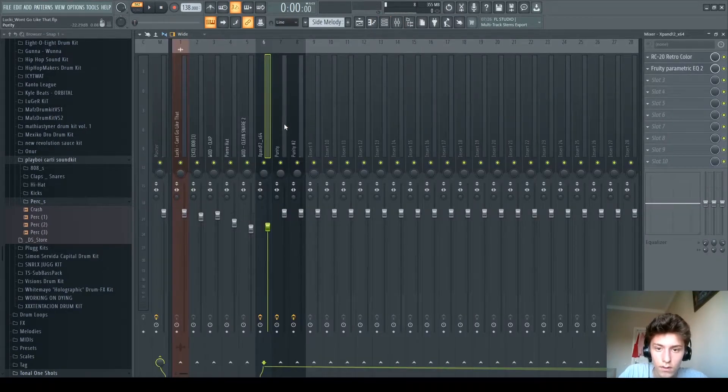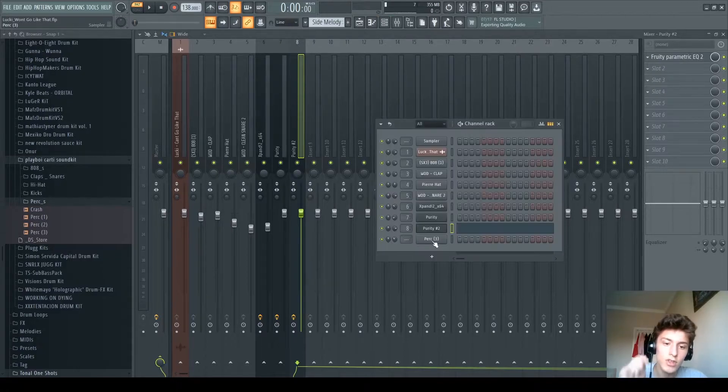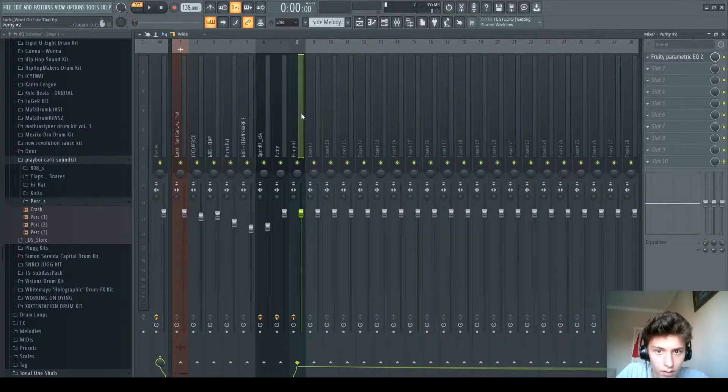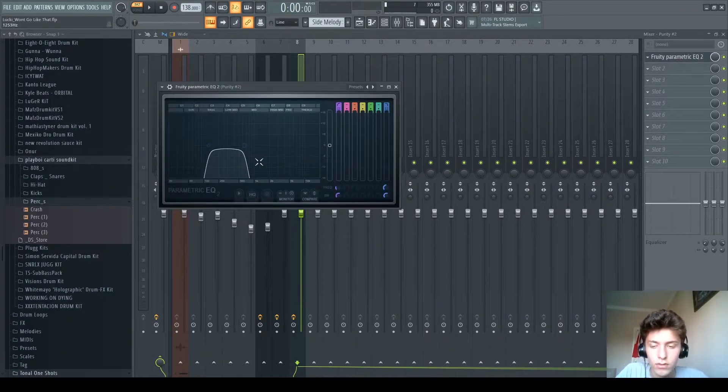Let me show you the preset first. It's this pitchy time preset, which I use quite a lot in these remixes, because I think it's a very popular sound. It imitates the sound pretty well.